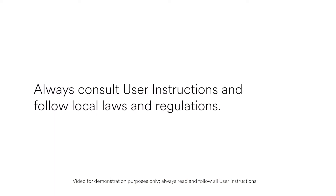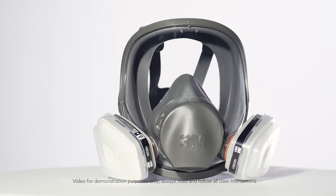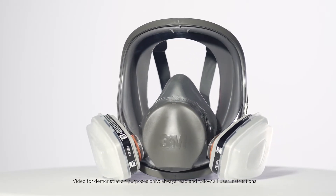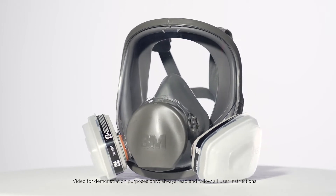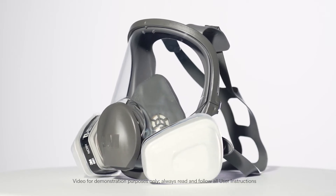Always consult user instructions and follow local laws and regulations. If you still have questions after viewing this presentation, review the information provided in the user instructions or see your supervisor. If you have questions regarding which respirator is right for your application, see your supervisor.